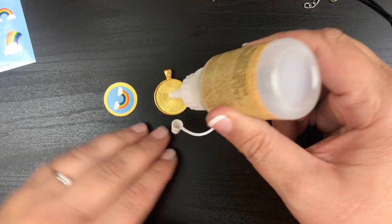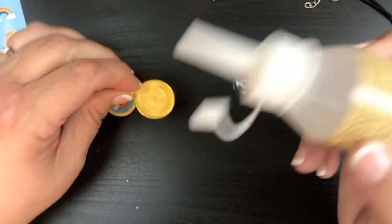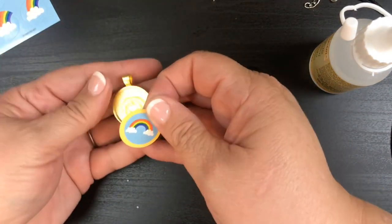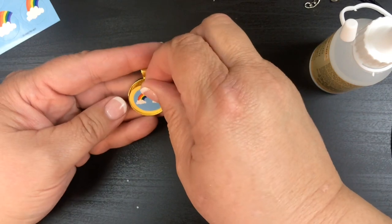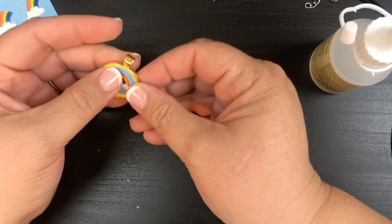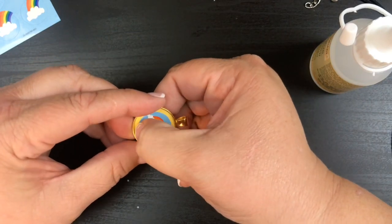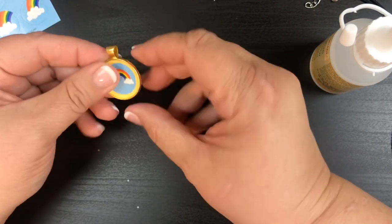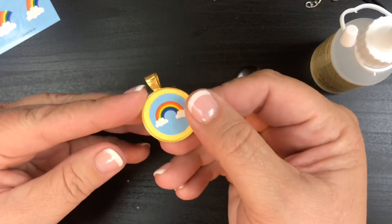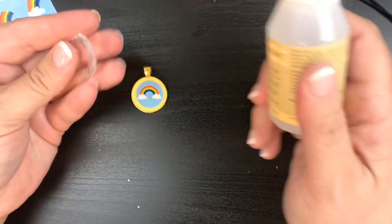I'm gonna get some of this little glue and just put a little bit on there — not a lot, just a little bit. Then this is gonna fit in there nice and snug, so I'm gonna line it up as straight as I can and push that in along the edges. I did put the glue behind the sticker — no real reason, I just did.